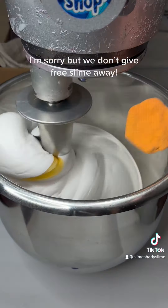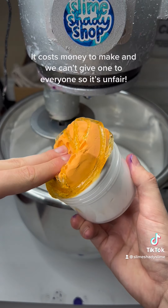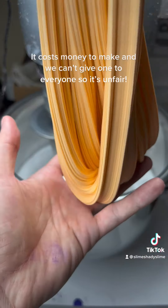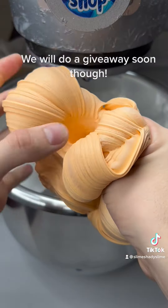I'm sorry, but we don't give free slime away. It costs money to make and we can't give one to everyone, so it's unfair. We will do a giveaway soon, though.